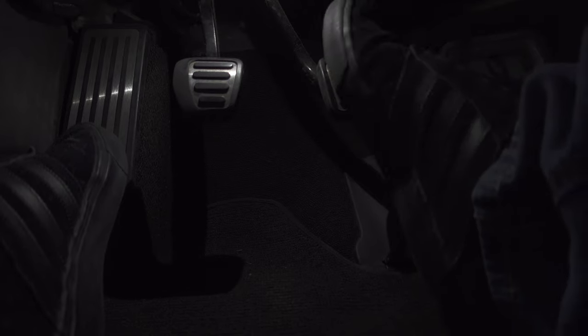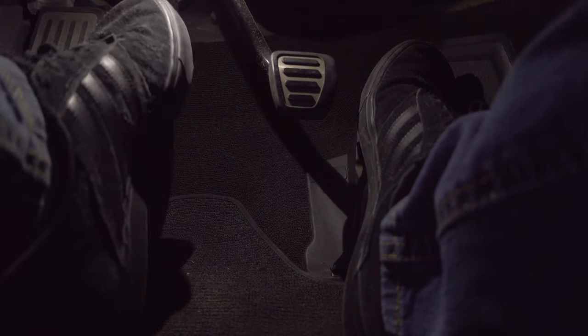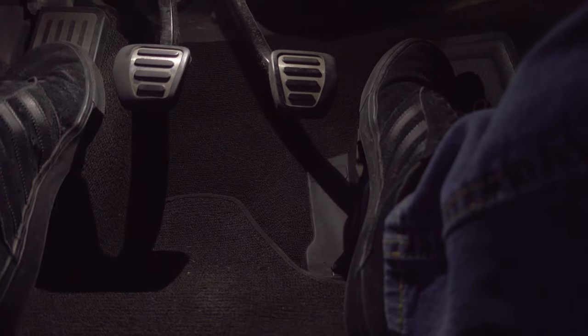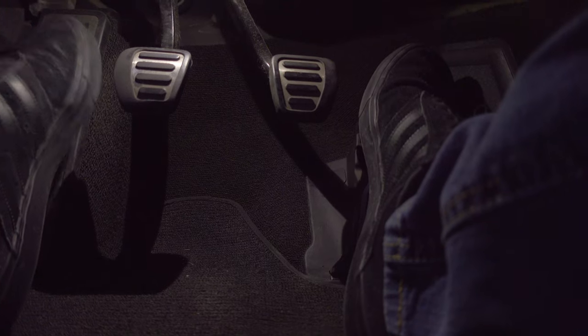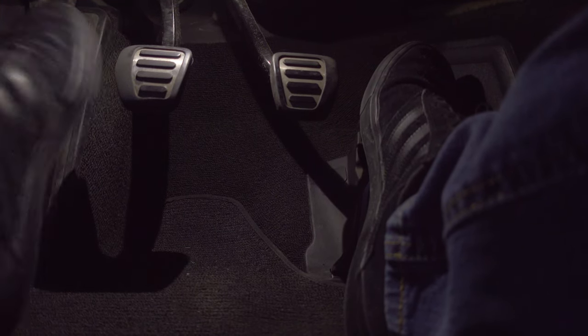As we can see here, we've got three pedals: gas, brake — which you know — and here's the clutch. The clutch is not a foot rest. Don't leave your foot there; put it over here. This stomp pad is perfect for a manual because it gets your foot off the clutch.